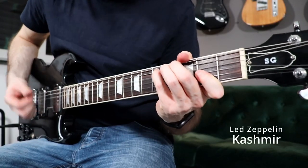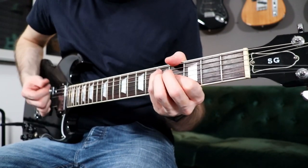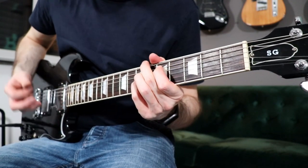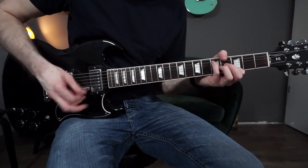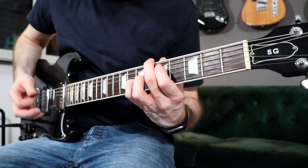The next riff is from the song Kashmir by Led Zeppelin. This riff is really a classic and it has this cool chromatic change in it. For beginners it's maybe not the easiest song to learn, but when you get it it's just a lot of fun to play.